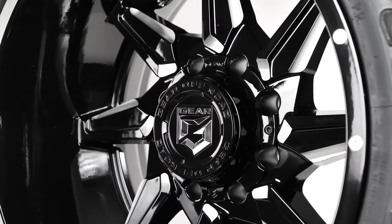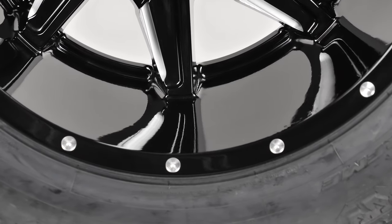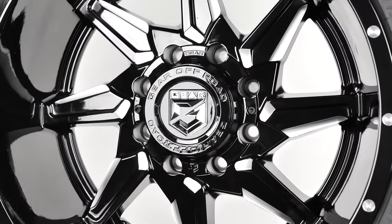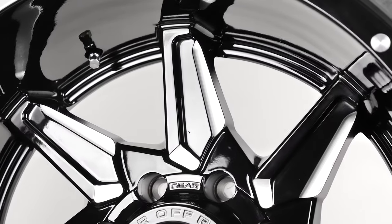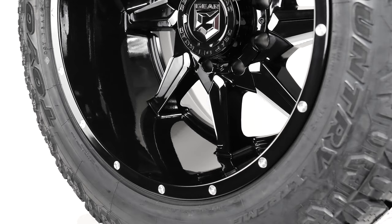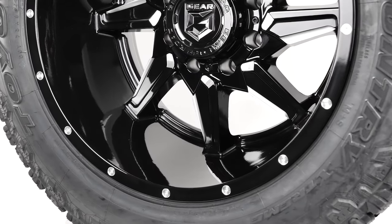This Gear Alloy Rath is a 20x12 wheel with a deep negative 44 offset. This wheel has a unique design, with its gloss black color and milled accents. The eight angled spokes are designed and milled in a unique way that produces a shining sunburst effect with a lot of depth. The lip measures in at a deep 5.5 inches and features milled studs all around.